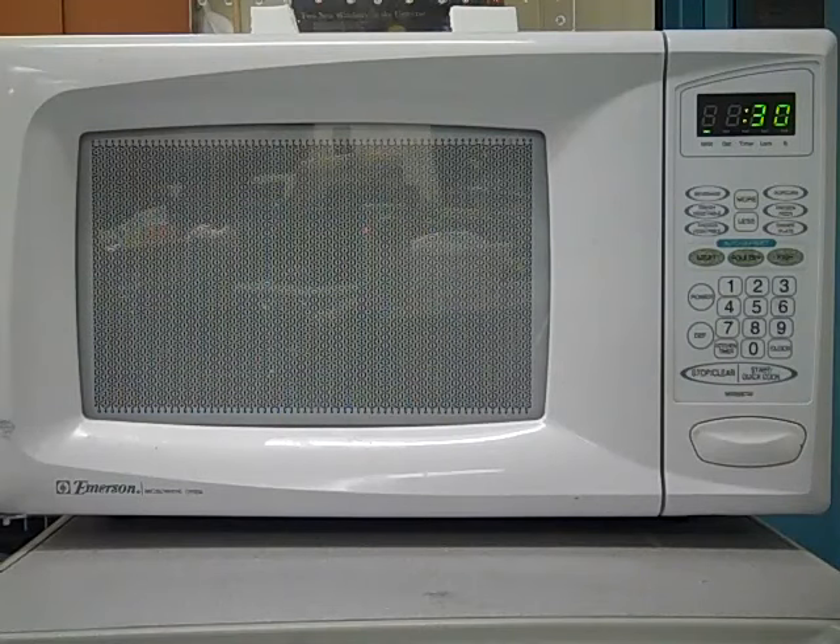Have you ever wondered what happens inside your microwave oven? Sure, you know that there are microwaves coming out, but where are the microwaves going on the inside? Well, there's a way to find out where even the invisible microwaves are.